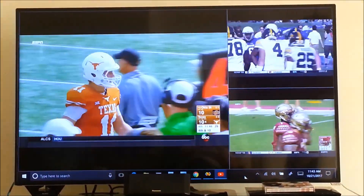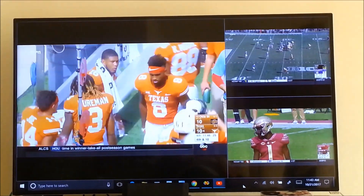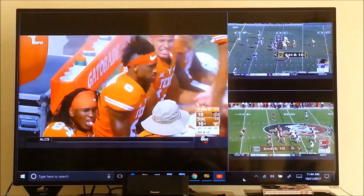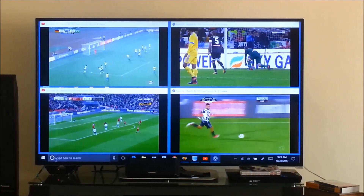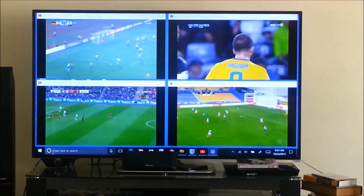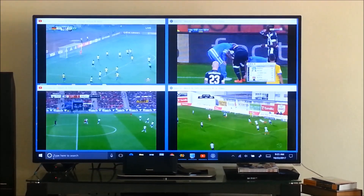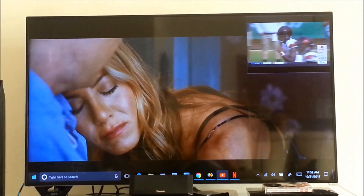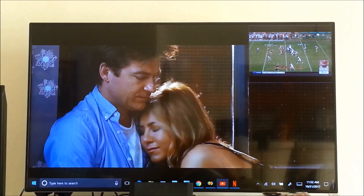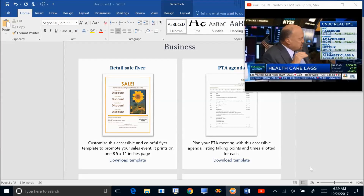How would you like to have this on your TV? One NFL and two college games at the same time, without paying for a subscription? Or how about watching a movie and taking a peek at your favorite game occasionally? Or doing your computer work while watching the stock market?